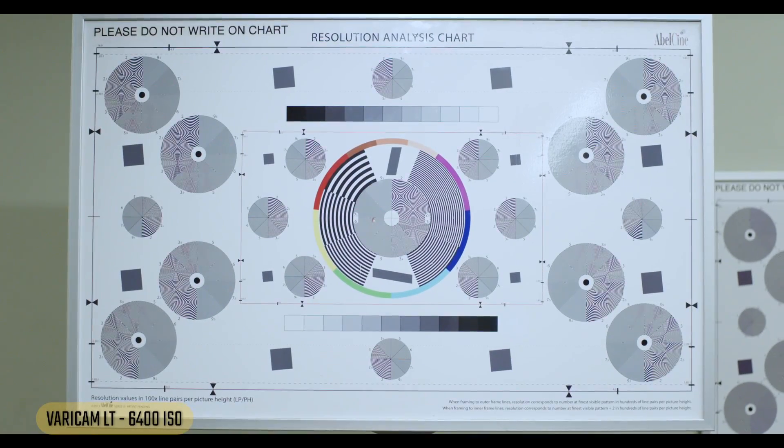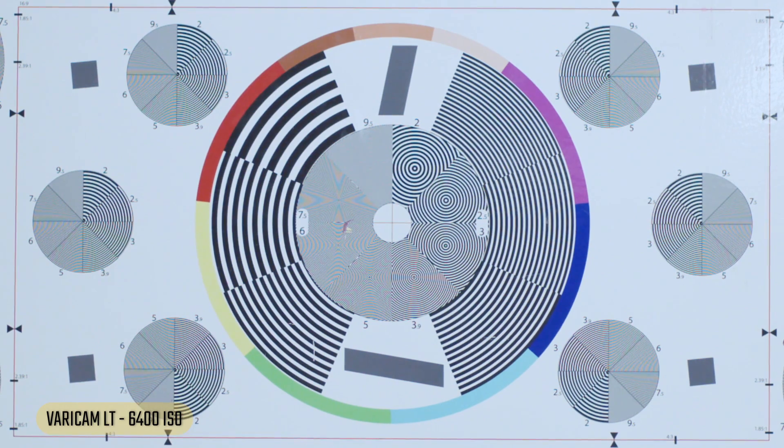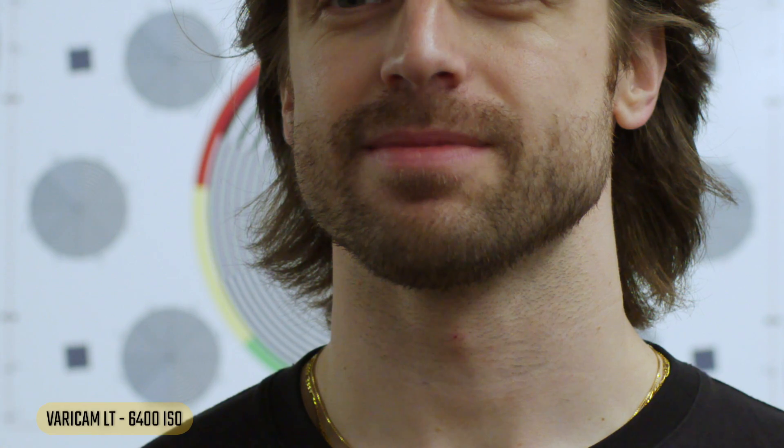On to the Varicam at 6400 — very important to note we're now using the higher base ISO of 5000, so 6400 is just above that new base. The chart looks fine with a tiny bit of noise. The Varicam is really impressing me today. Looking at a face — yeah, this looks great, still have those nice skin tones. Zooming in, tiny bit of noise, but for 6400 this is a great image.